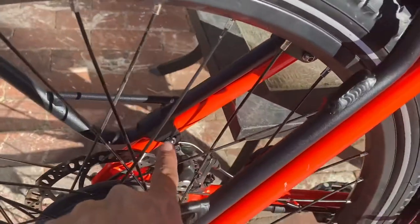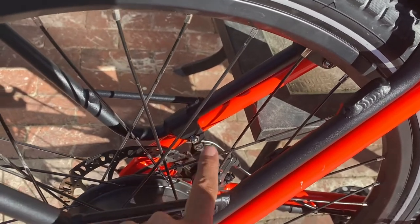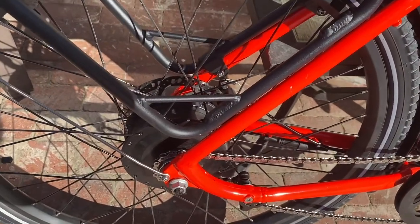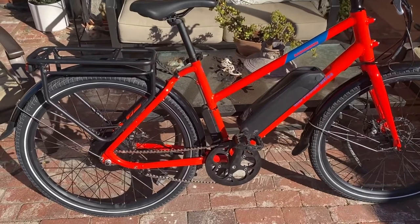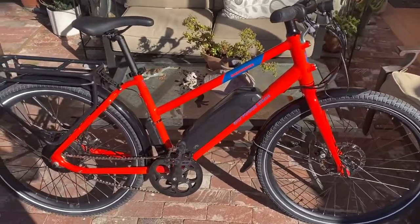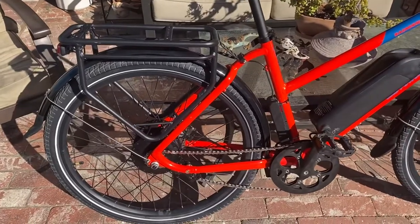At the points where the rack attaches to the frame, you're supposed to tighten to seven newton meters, which is why I needed the smaller torque wrench for the smaller measurements. And now we have the finished product — the Rad Mission 1 with front fender and rear fender completely installed, and the rear rack on there good and tight.